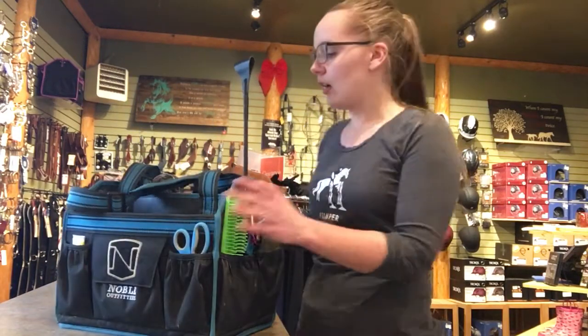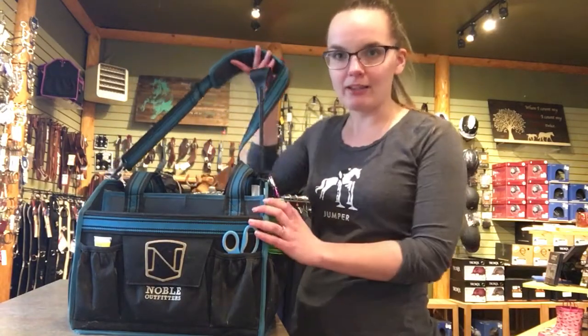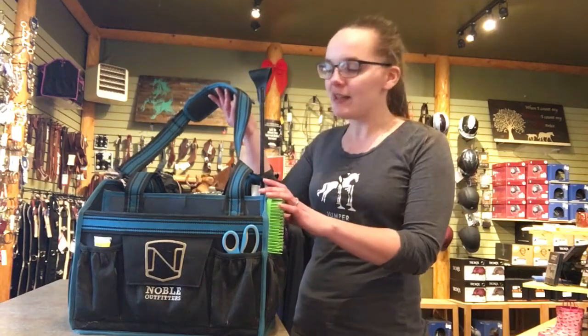My other favorite feature is the shoulder strap. I like to do the one-trip wonder from the TAC room to the trailer and take all my stuff all in one go, and that definitely makes it easier.